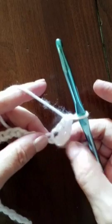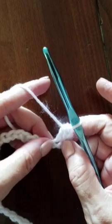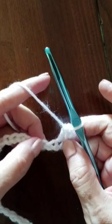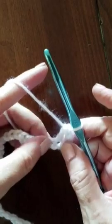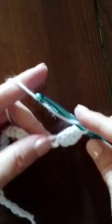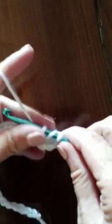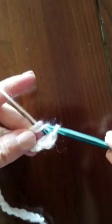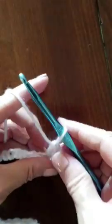Now that we've done our first stitch, we can do our stitch in each of the chains all the way across. So the next chain is here, and we yarn over, insert our hook into the chain, pull up a loop, yarn over, pull through two loops, yarn over, pull through two loops.